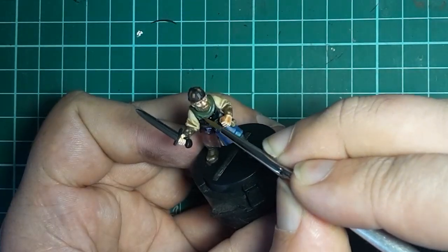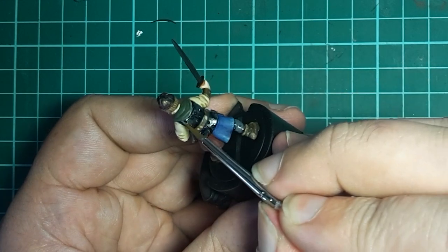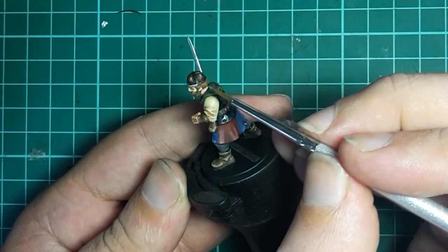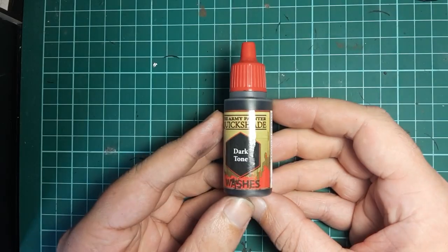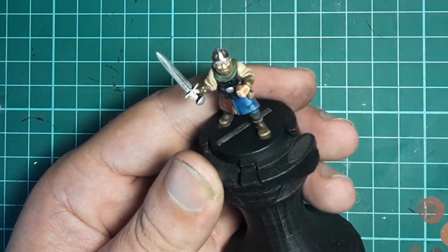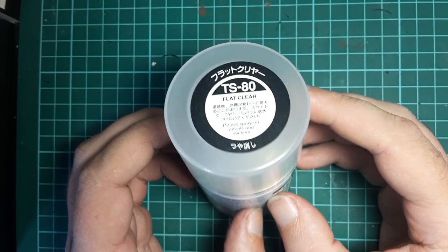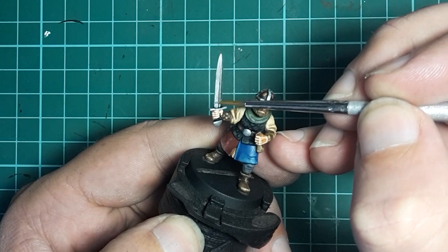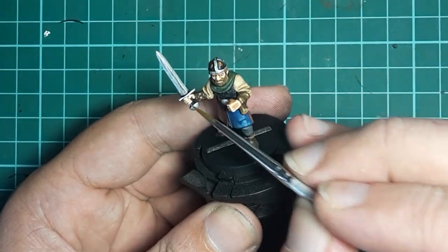Then it's on to the metallics, and for that we're going to use Vallejo Steel followed by highlights with a little bit of Iraqi Sand mixed in. The areas we need to hit are the sword, the bands on the helmet, and the belt buckle. Then we grab Army Painter Dark Tone again and give all those metal areas a wash. Once that's dry we hit the model with a coat of Tamiya Flat Clear to add a protective layer and reduce the shine from that black wash. Then it's back to Vallejo Steel to add some highlights and shine — picking out the rivets on the armour as well as adding highlights to the sword, the helmet, and the belt buckle.